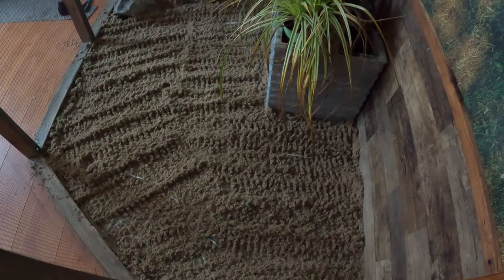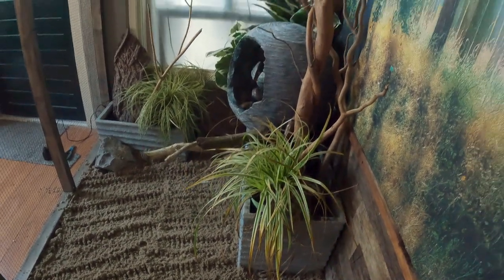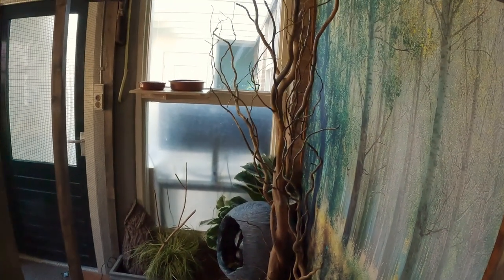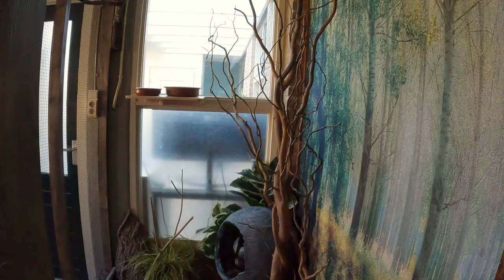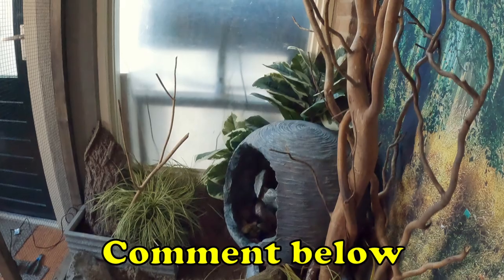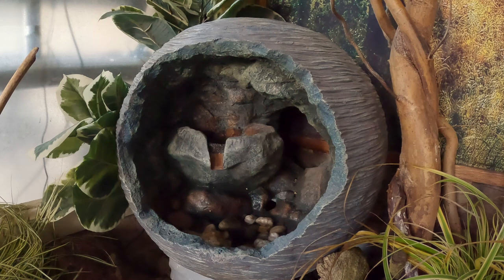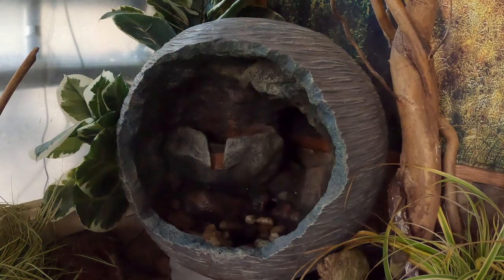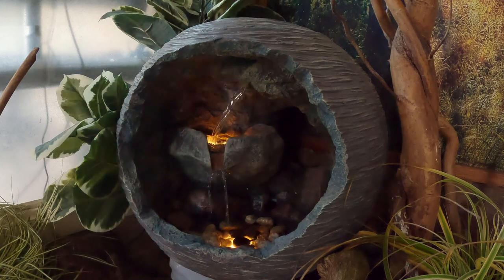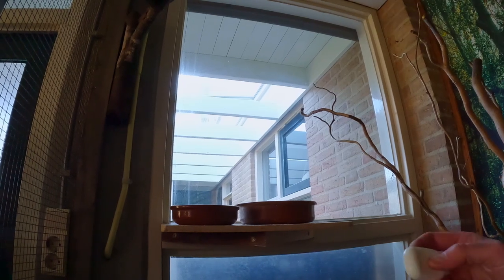I'm still figuring out what to put on the floor. A plastic cover prevents most water from reaching the floor, however when it gets moist between the floor and plastic it can't escape and will make things even worse. So for now I just use newspapers with sand on top. If you guys have any suggestions on how to protect the floor, let me know in the comments.